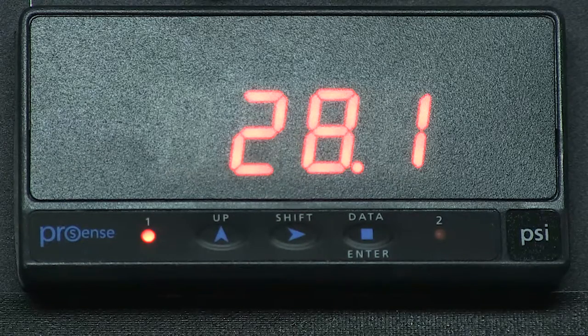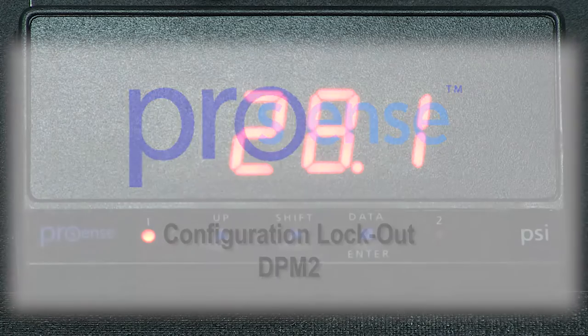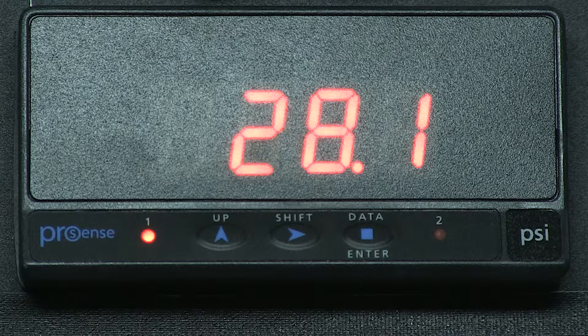In this how-to video, we will cover the basics of the lockout features on a ProSense digital panel meter. I am currently using a DPM2 model for this example. When reading the specifications of the lockout feature, we can totally or selectively lockout configuration parameters to prevent unauthorized or accidental changes to the meter's operation.